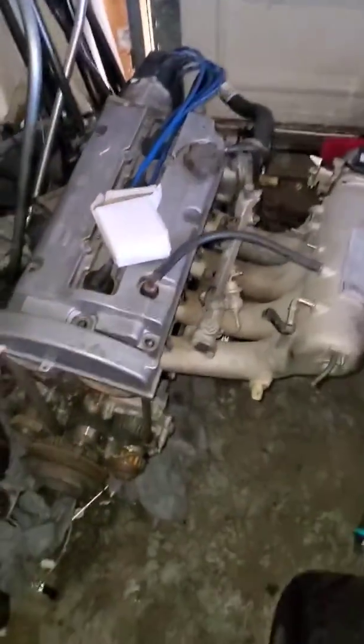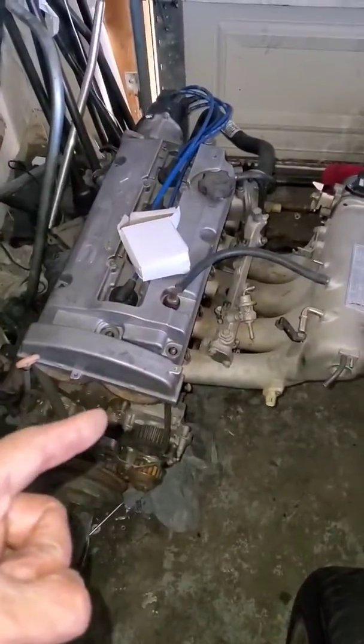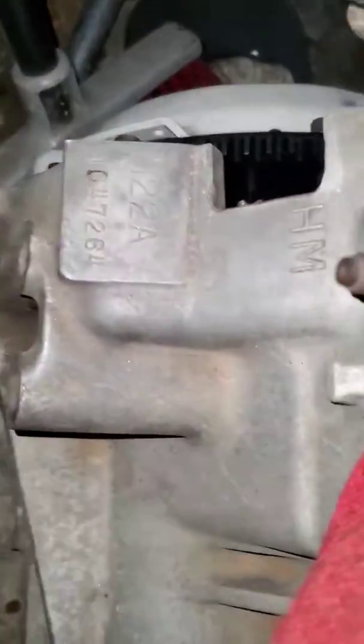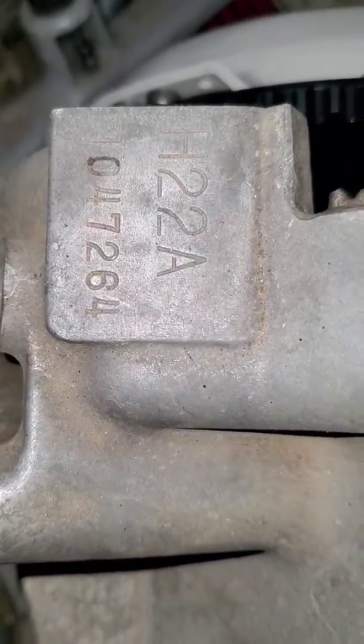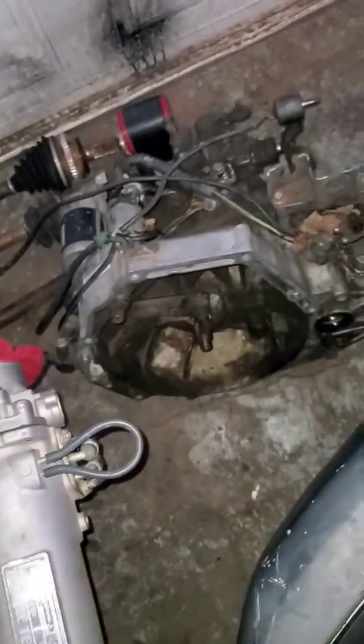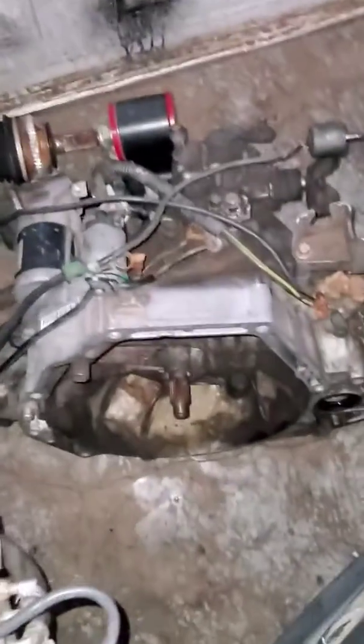There she is — the H22, H-deuce-deuce! H22A with a Skunk2 intake manifold. Picked this whole setup up for a steal, like a dirt cheap deal. That's just the M2A4 transmission.